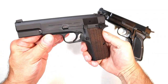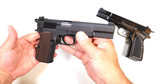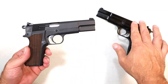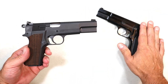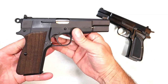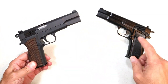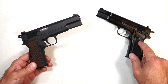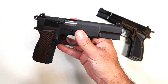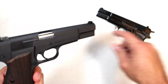Hey there friends, thanks for checking in. Today we're looking at a Springfield Armory SA-35, which is a copy of the original Browning Hi-Power. The Browning Hi-Power was discontinued in 2018, and now we see manufacturers like Springfield come out with the SA-35. Why is it called the SA-35? The Hi-Power was first named the P-35; SA stands for Springfield Armory — so SA-35 makes sense.